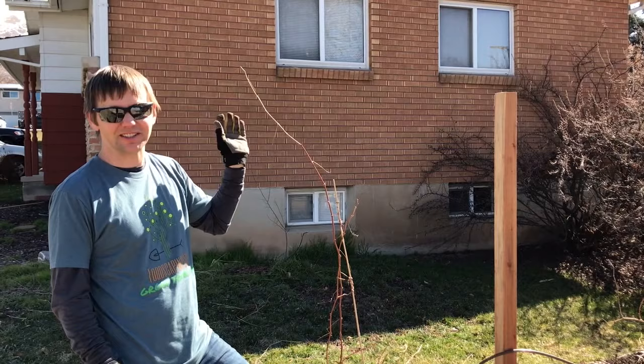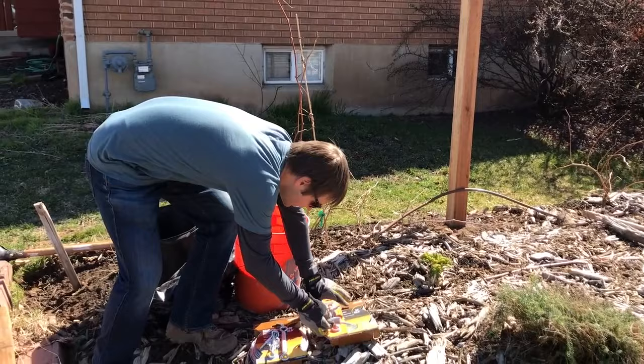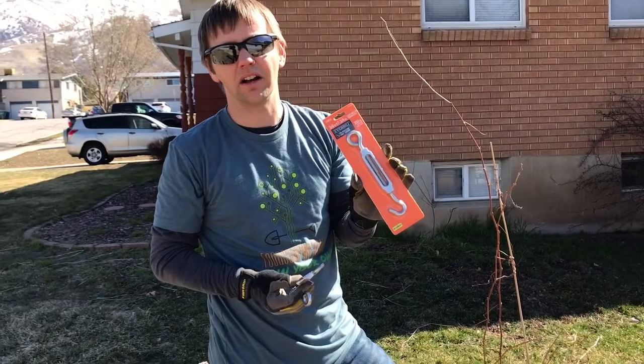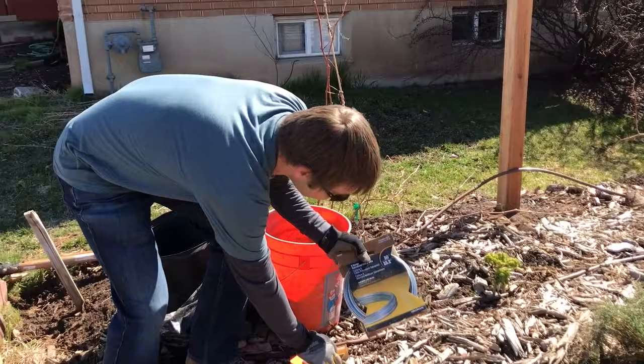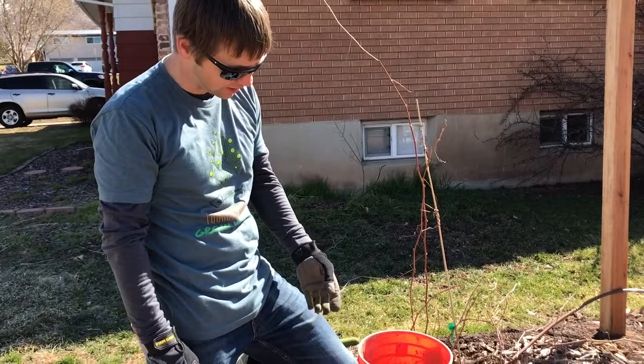The posts are four-by-four redwood, eight feet tall, and we're going to go 30 inches into the ground, which means about five and a half feet will be sticking up. For the wire we have three-eighths inch eye hooks, a three-eighths inch turnbuckle, and nine-gauge wire on the top wire. We'll do two wires — one on top and one at about waist height, using 12-gauge wire for the lower one.